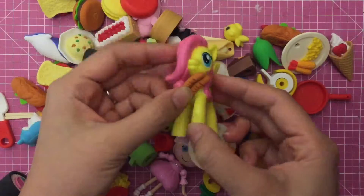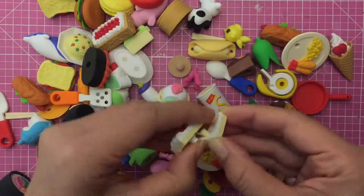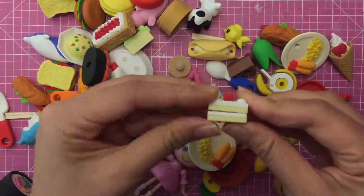What else is in the eraser collection? Look at the super cute cake — it comes apart, all the layers, and then you can take them all apart and it's like a little puzzle putting them back together.